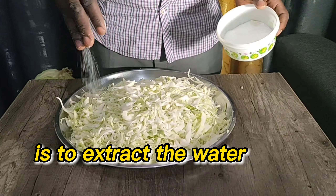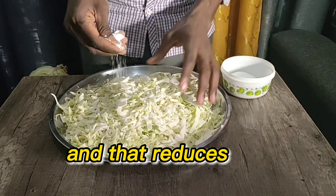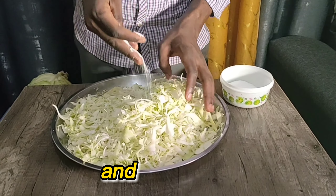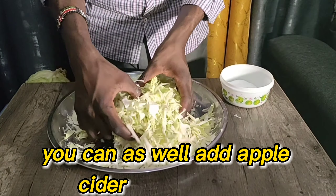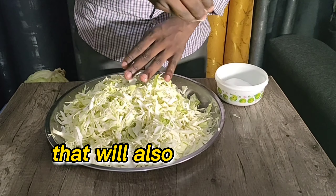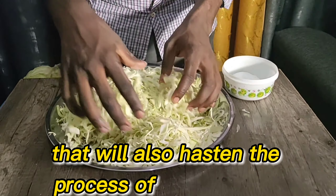The function of this salt is to extract the water from the cabbage, which reduces the amount of oxygen and therefore aids in anaerobic fermentation. You can also add apple cider vinegar (ACV), which will hasten the process of fermentation.